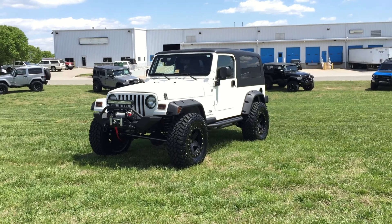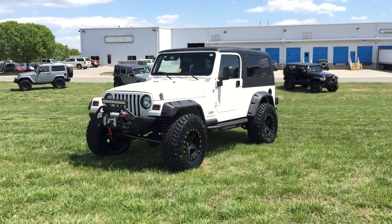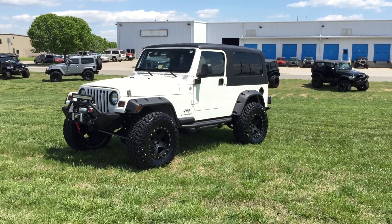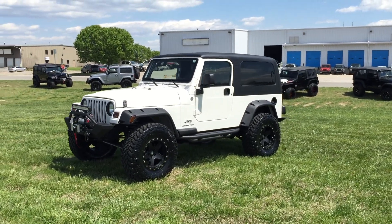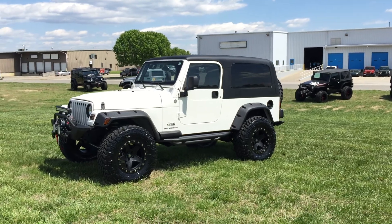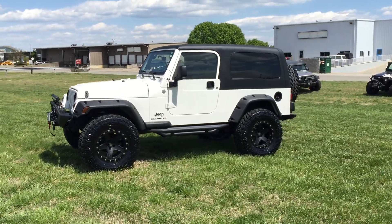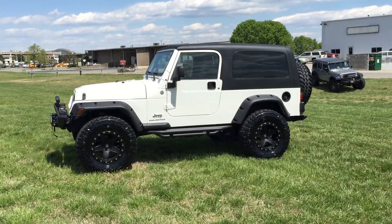One of only two years of the Unlimited model for the TJ/LJ chassis. This vehicle has 61,000 original and documented miles. This is a one-owner, Carfax certified, guaranteed vehicle with a flawless history, clean and clear title, ready to sign over.